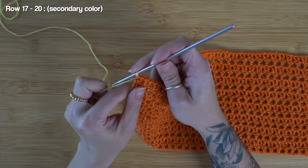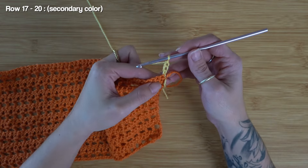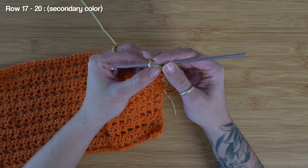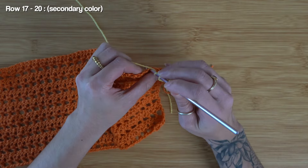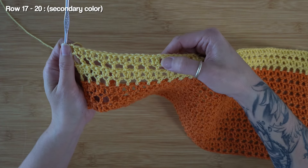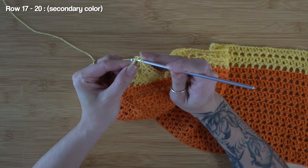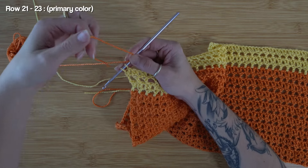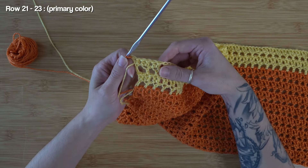Carrying on with the pattern — following a mesh row, I'm going to chain four, skip the first two stitches, work my first double crochet into the third stitch, chain one and skip one, work a double crochet, chain one, skip one, work a double crochet. I worked up a total of four rows with the yellow color. Once more at the very last stitch, I'm going to work the first half of the stitch, and when I have two loops remaining, pick up the primary color, loop it over my hook as if to yarn over, and pull through those two stitches to finish out the row.